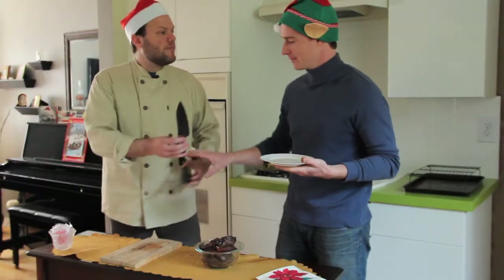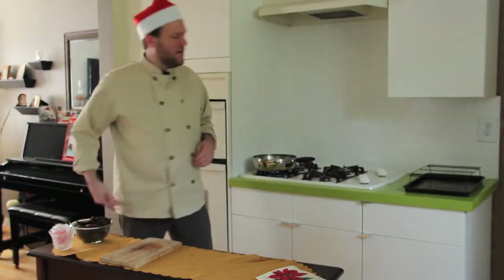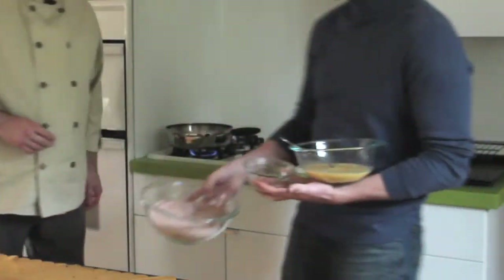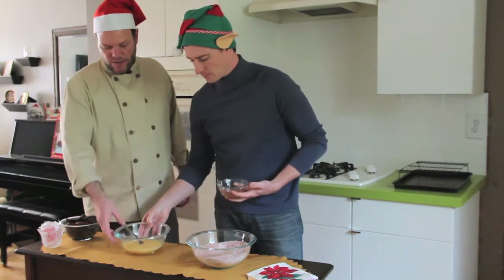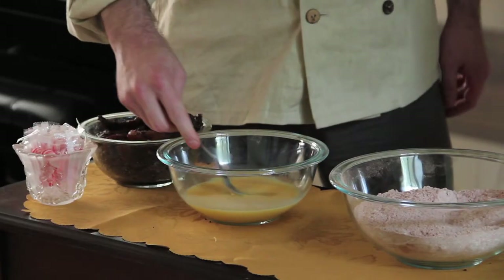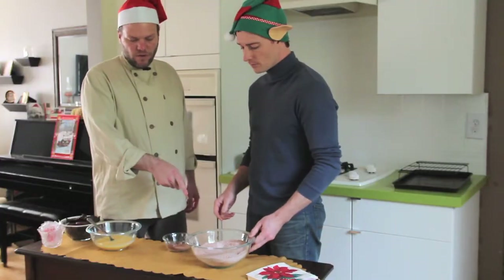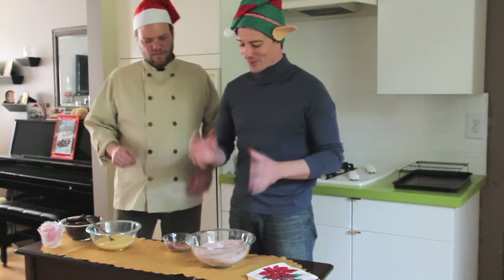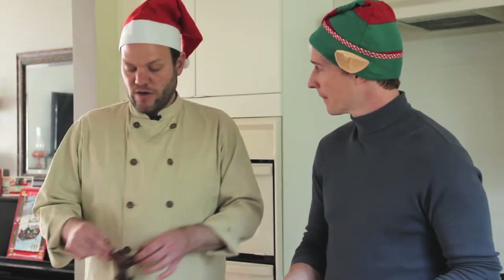Let's move on — grab our dredge and set up our dredging station, and I will start heating up the oil. Set it to medium heat. The egg wash is just two or three eggs lightly beaten with a little bit of water. And for your flour dredge, I did a 50-50 mixture of regular flour and wild buckwheat flour.